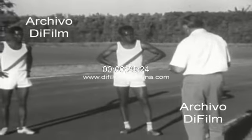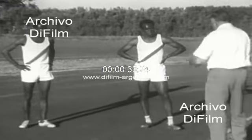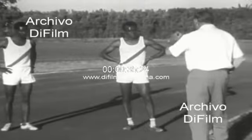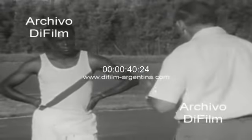In your training, you must have a relaxed action, and you're not using your arms quite correctly. You must make use of them, because in the shorter distance, your arms do help you a great deal with keeping rhythm.